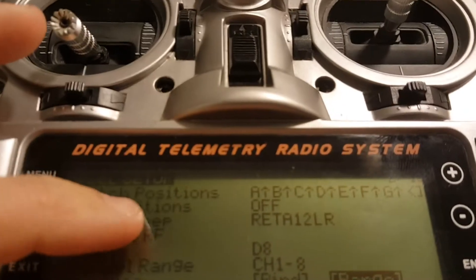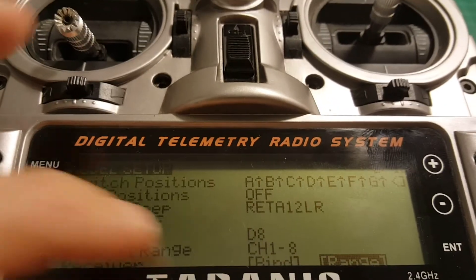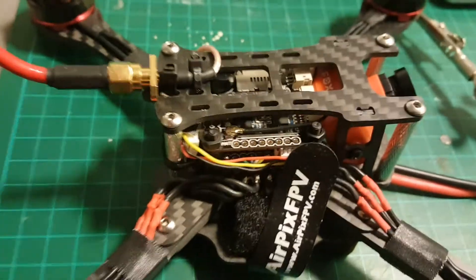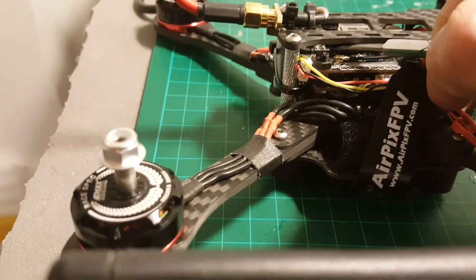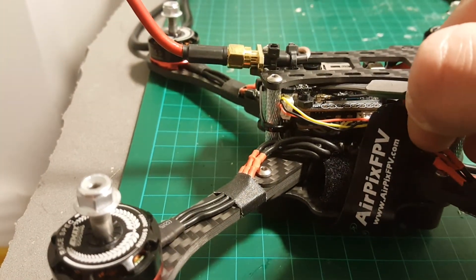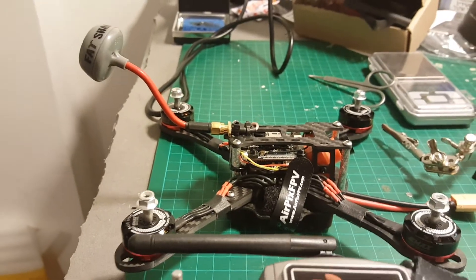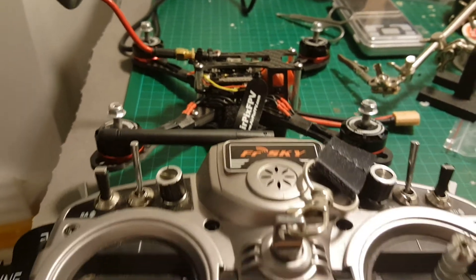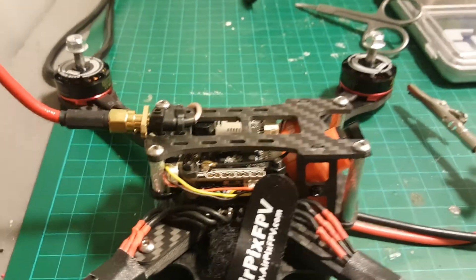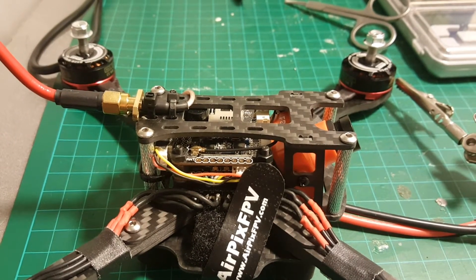Next I'm going to configure it on Betaflight and bind it to the Taranis. To bind the receiver, you will have to put the Taranis on mode D8, channels 1-8. Hit bind, then connect the battery while pressing the button located on the receiver. You will also get telemetry and the RSSI will be broadcast by default on channel 9, so you can see the RSSI on the OSD. One thing I noticed after connecting it — the OSD is not working, so we'll have to configure it through the MinimOSD configurator.